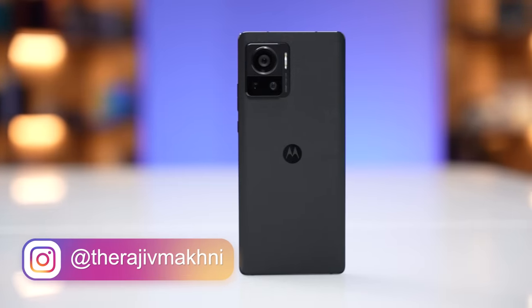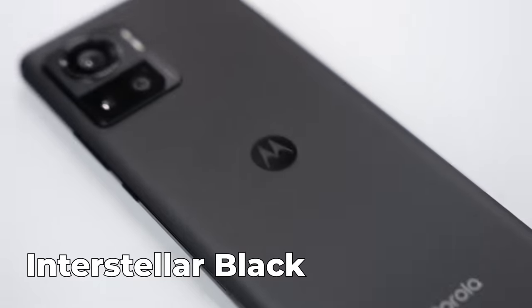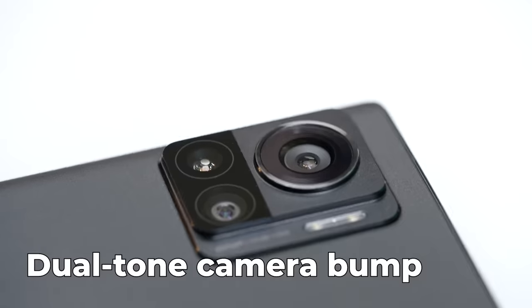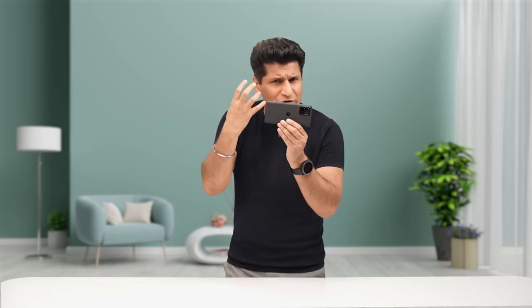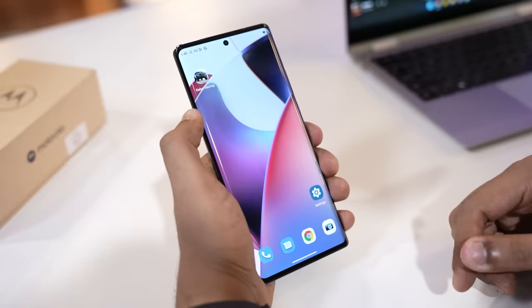Just look at this phone — this is the Moto Edge 30 Ultra in Interstellar Black. There are also some very good other colors. This is absolutely gorgeous. Matte finish on the back, almost square-shaped dual-tone camera bump gives this phone a very distinct, very professional character. The back and display curve into the sides, so it feels really, really good in the hand.